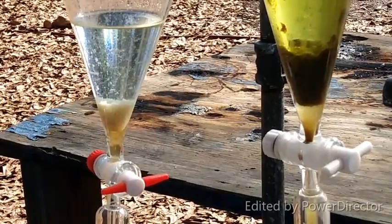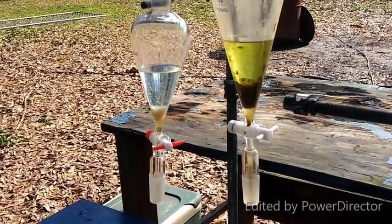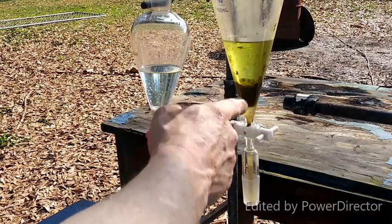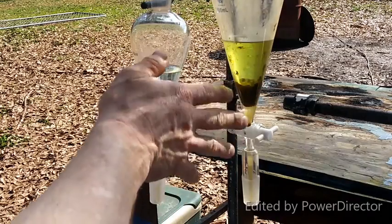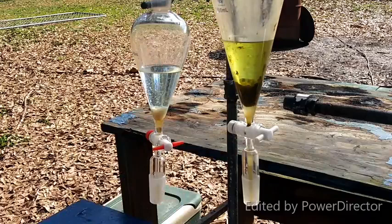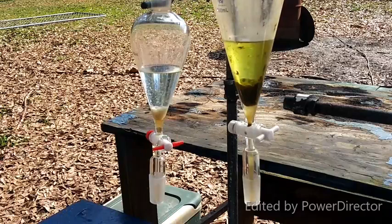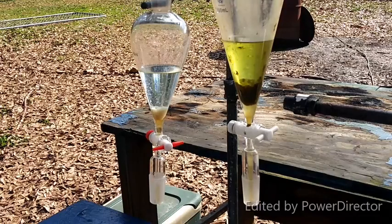I just wanted you all to see — this is just from the first defatting extraction, and you can already see all the crap that's accumulated in the toluene. We've got all this white stuff. Over where there was still a lot of residual plant matter that had gotten through the filter, you can see it accumulates there. I think that color is coming from the chlorophyll in the residual plant matter, not the alkaloids. I wanted you to see that I'm trying to include every little detail about this process.